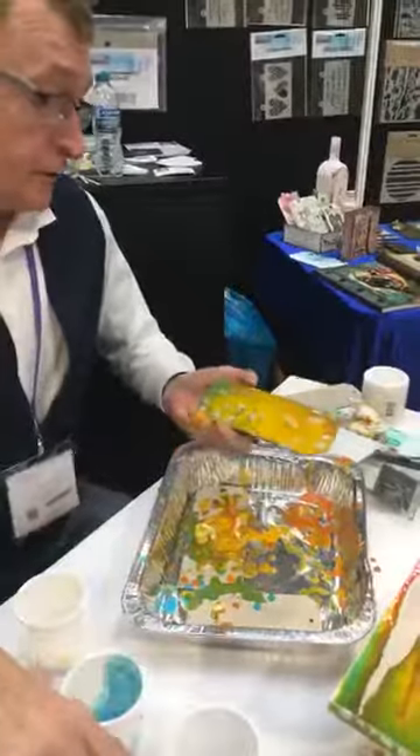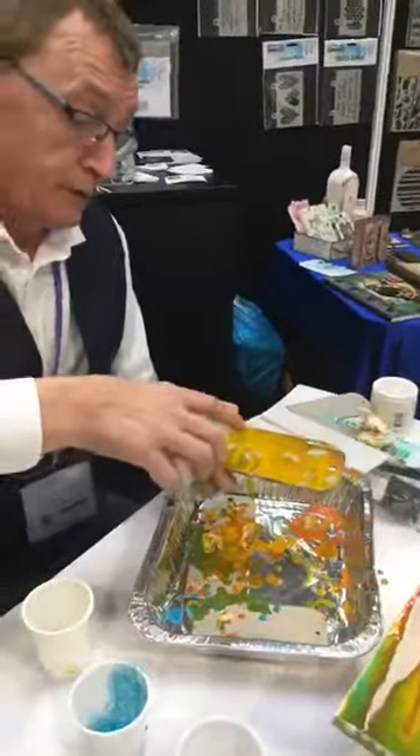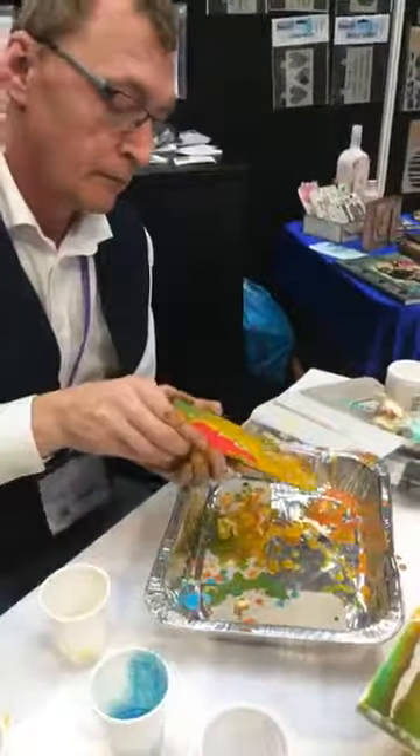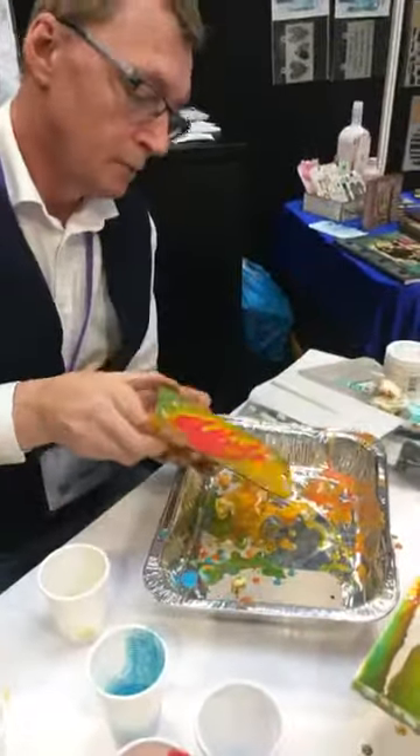When you're doing it with Raybaud, you do need the mixture to be a lot more fluid, because it's a more absorbent surface.